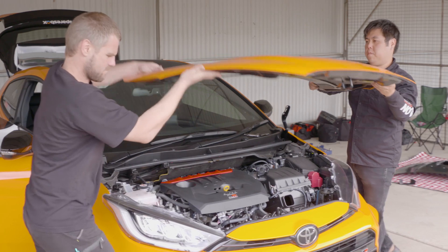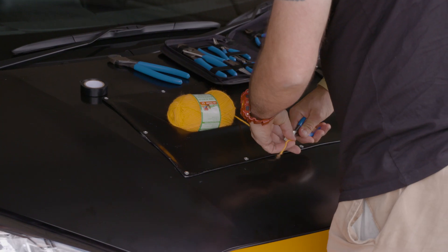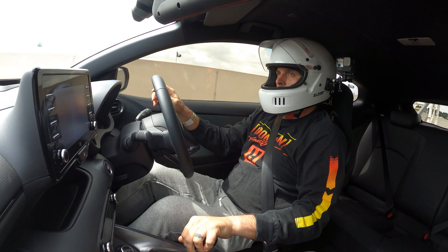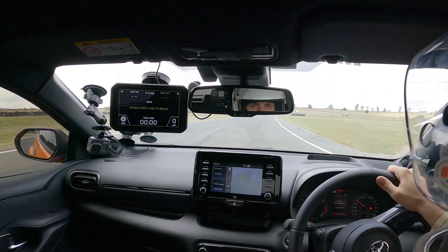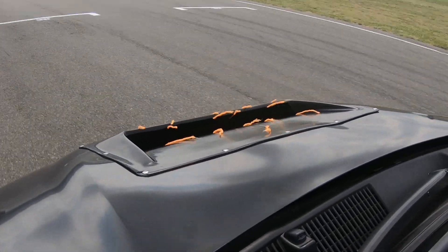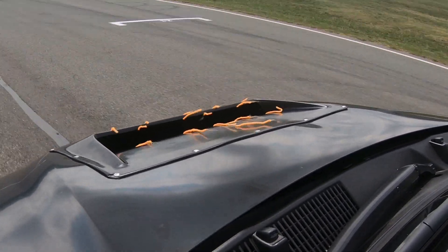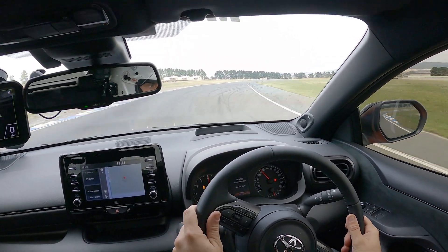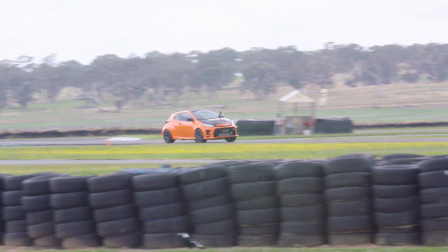Our first job at Wakefield was to fit the vented bonnet and fit some wool tufts to check the negative pressure duct is doing its job properly. Since we had no data on the new tyres, I took the car out first to scrub them in and see how the pressures and temps responded. You can see from the onboard footage that the wool tufts are all pointing out of the negative pressure duct, so we know that it's doing its job. The first laps were taken very easy to scrub the top layer of the tyre off before pushing hard enough to get some temp into the tyres.